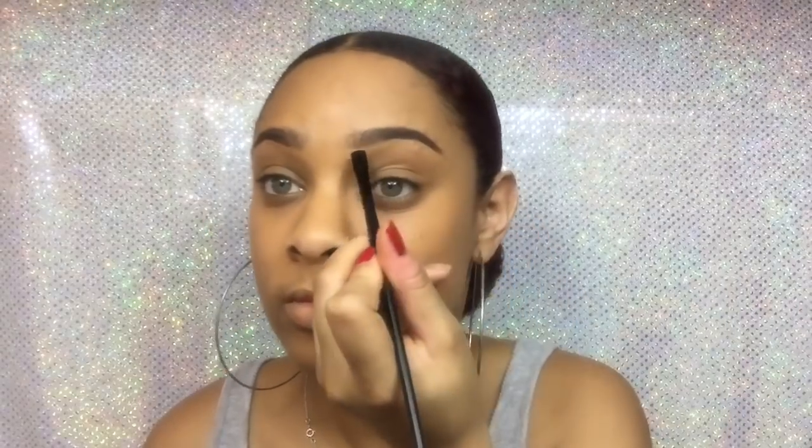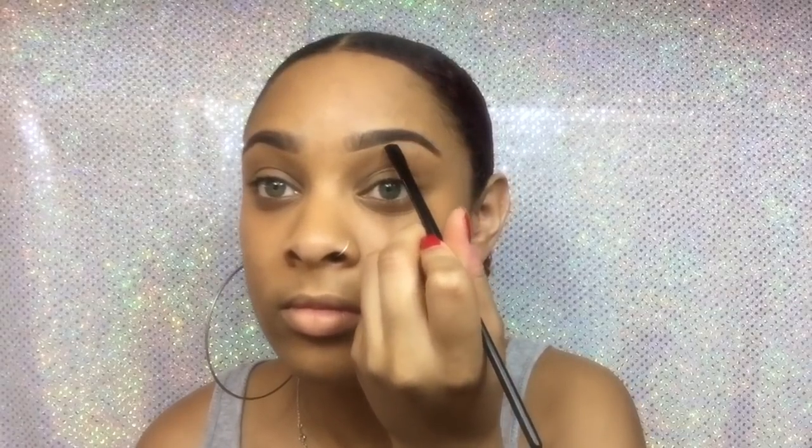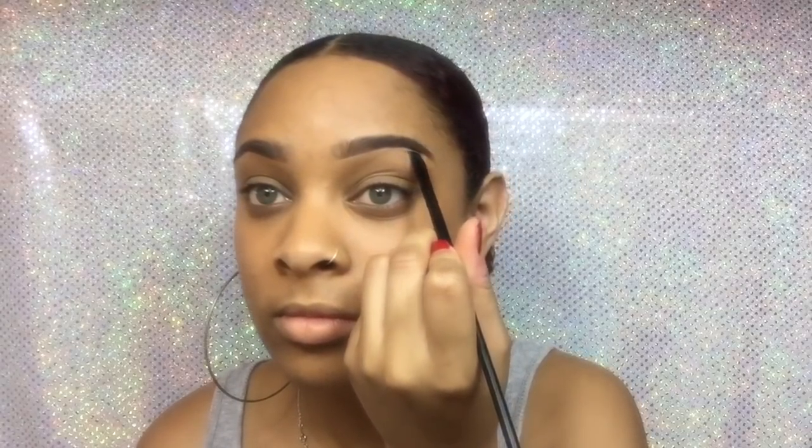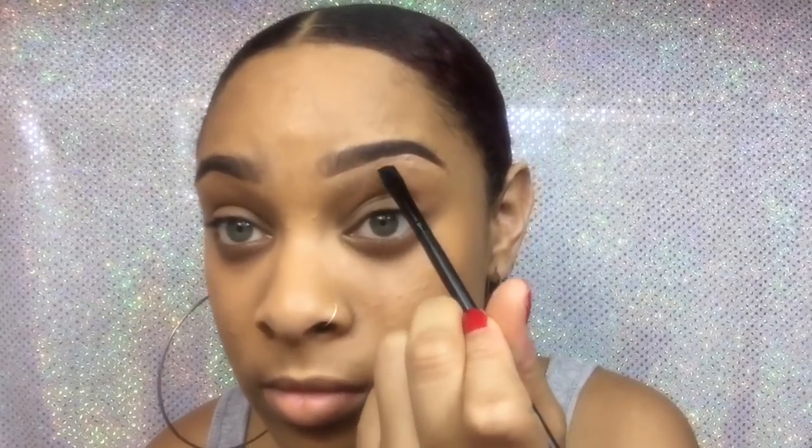Next, I take my NYX Full Coverage Concealer in the color Medium and my ELF Black Eyeliner Brush and go underneath my eyebrow just to clean it up. To blend in my concealer, I brush downwards, and once I got all the product down, I swipe across and then pat with my fingers. Also, excuse my mirror — my sister stepped on it and I have to tape it back together. I know it's ugly, but it gets the job done, so whatever.